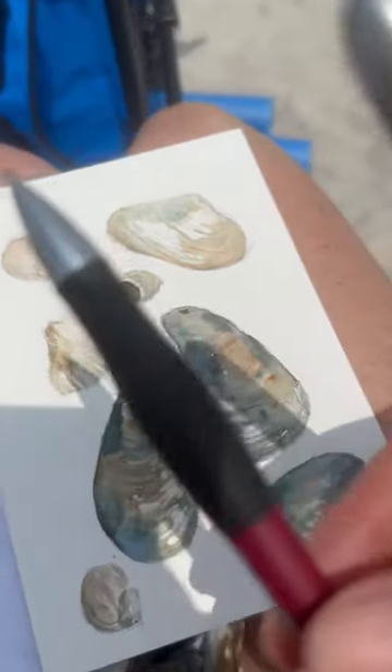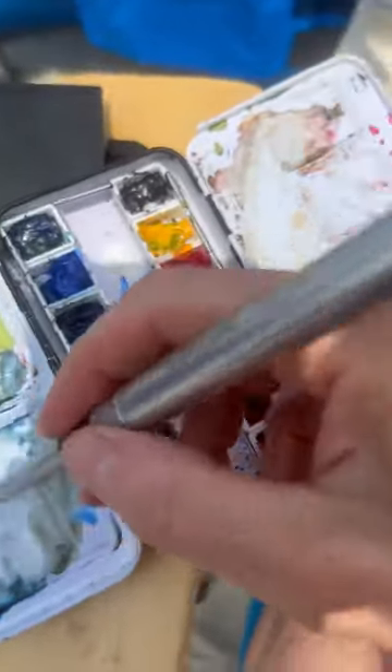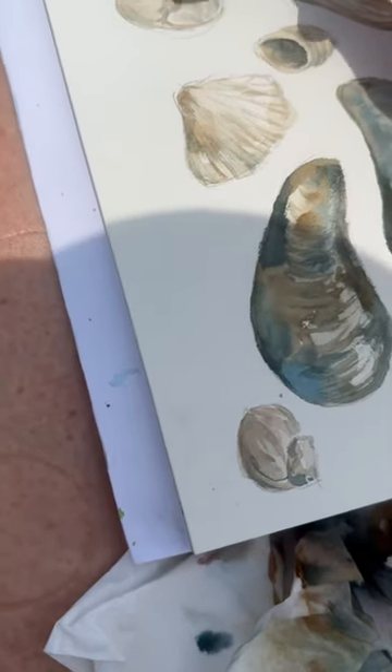I drew it out with my trusty mechanical pencil. Then I just go over here, grab some paint, tap it on, and pick the towel. I'm kind of feeling my little seashells that I've been painting for a little bit here.